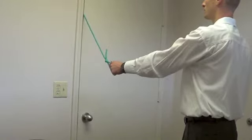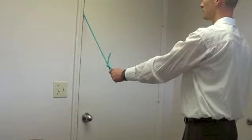Then slowly let it back up. That's one repetition of rubber band extension for the shoulder.